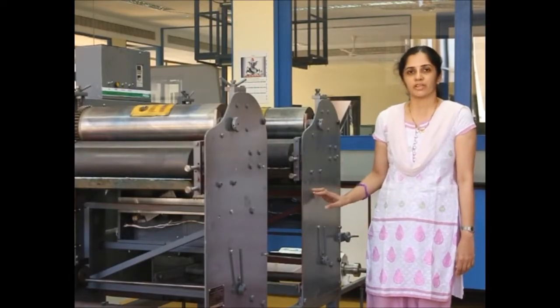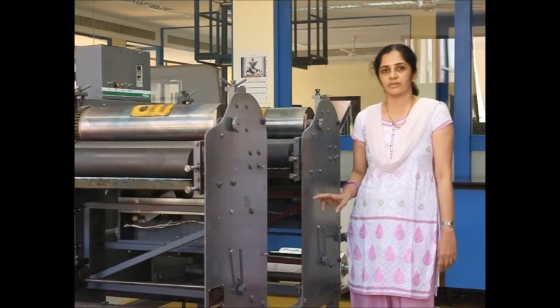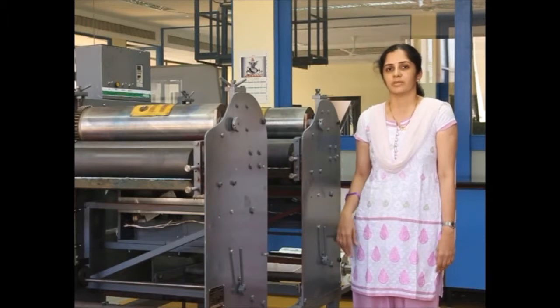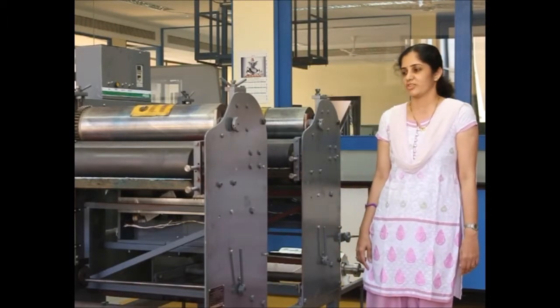Hello, this is a two-color flexo machine which is custom built for student practicals. It is a web fed machine, so generally the web fed machines are faster than the sheathed machines.